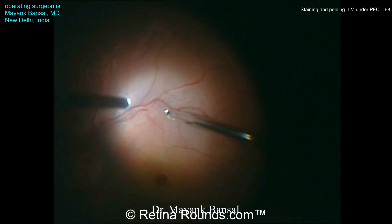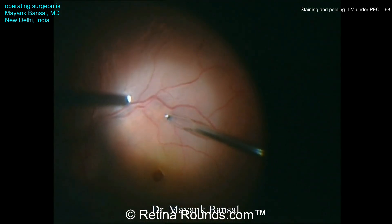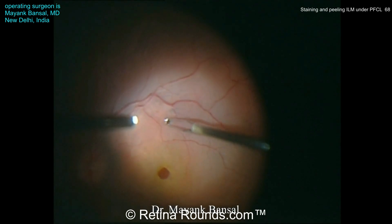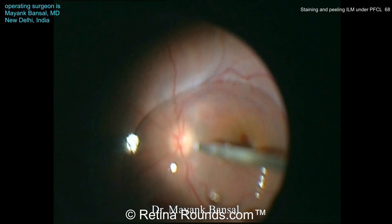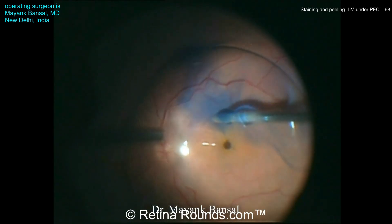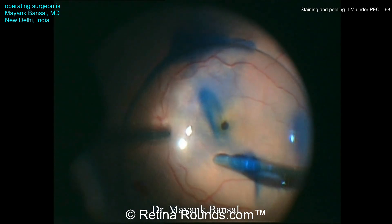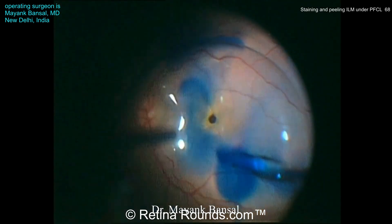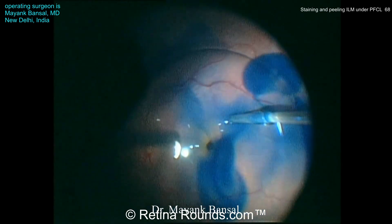Here's another case of a macular hole associated retinal detachment. You can see some attempts being made to peel either an ERM or perhaps the ILM from the macular surface when the macula is detached. Dr. Bonsal has transitioned to putting in some perfluorocarbon liquid to stabilize the posterior pole. Again, tissue blue is being injected here with a soft tip cannula directly over the macular surface, between the interface of the PFCL bubble and the macula.